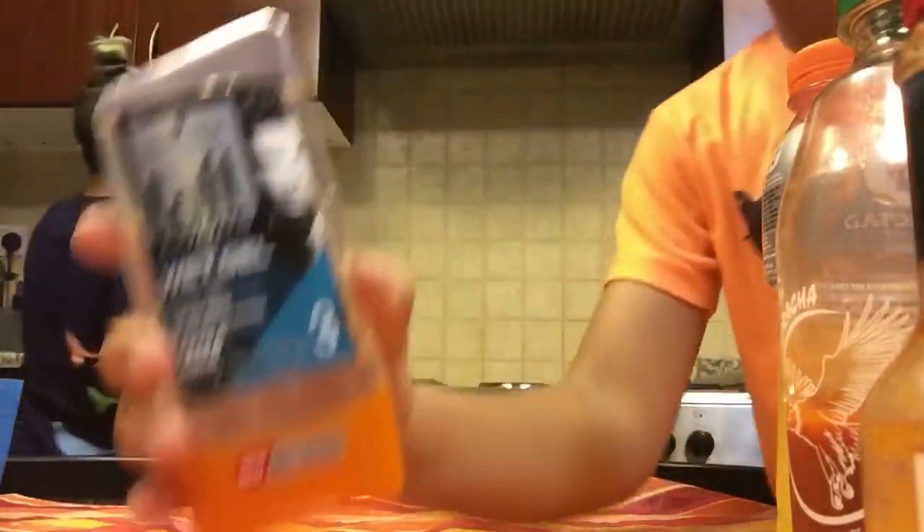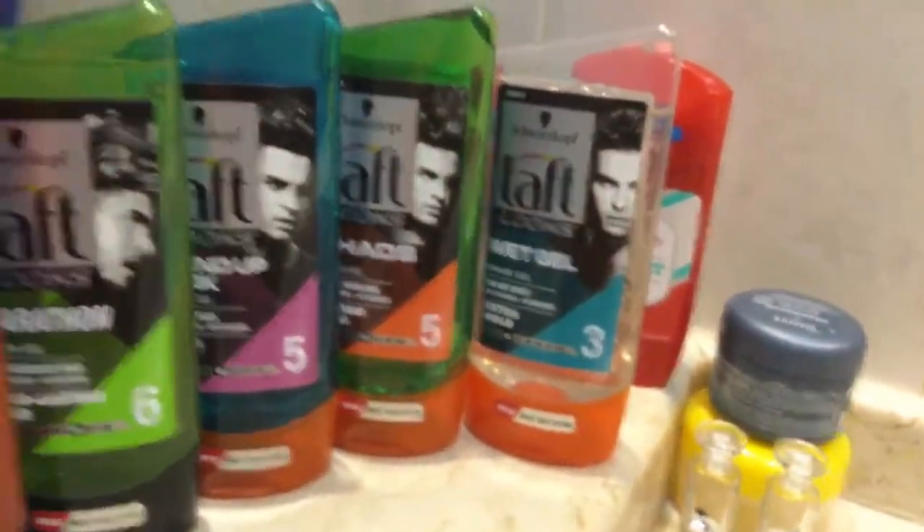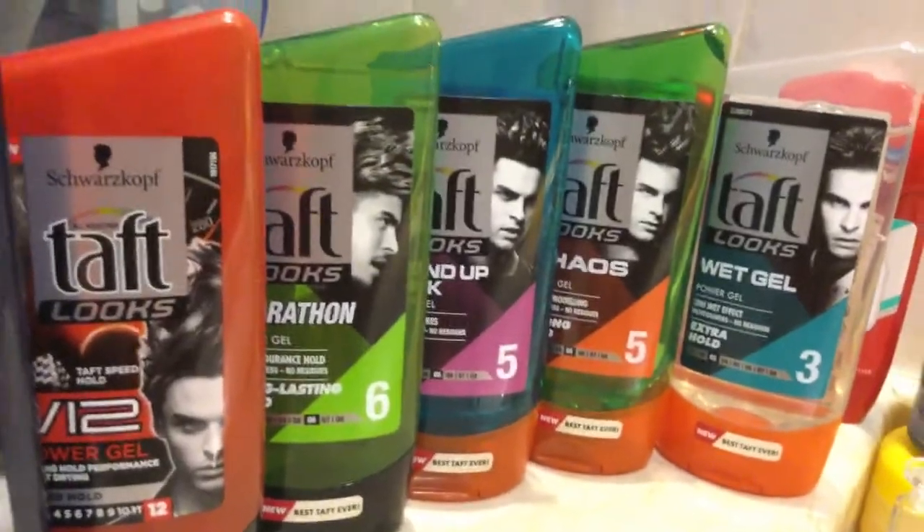Don't mind the noise in the back. Here it is — so as you can see, it's wet gel, it's Power 3, the one that I'm using right now. I'm just gonna bring you guys to my room and show you the collection I have. As you can see I have a little setup — wet gel chaos, Marathon B12, and then this one's the strongest.